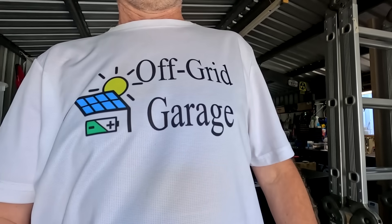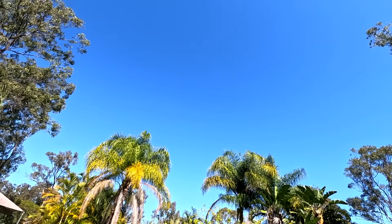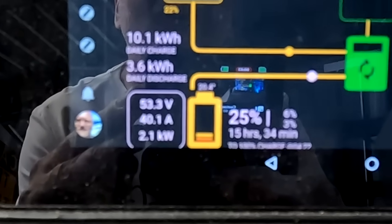Guys, welcome back. I'm also charging both vehicles at the moment because we've got so much sun. Unbelievable - it is still winter.